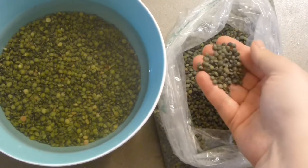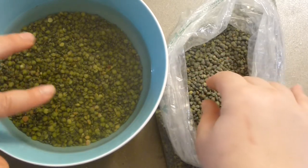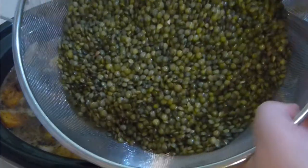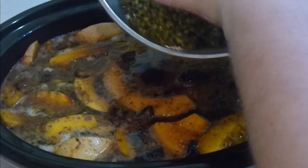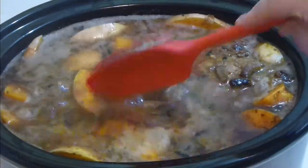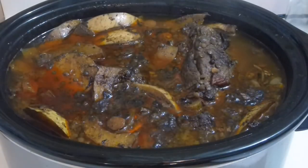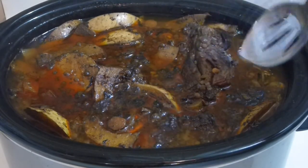These are French lentils which I soaked in cold water for about five hours — do that at the same time you put all your soup in. Then wash them thoroughly and add them to the soup. The salt already in the soup will hold the shape of the lentils so they won't become mush, so it's very important to salt the soup before adding them. This is about 10 hours into the cooking, with about five hours of lentil cooking.